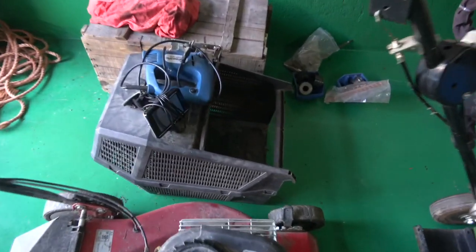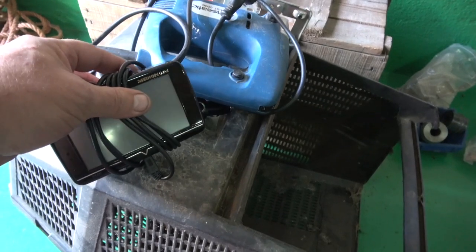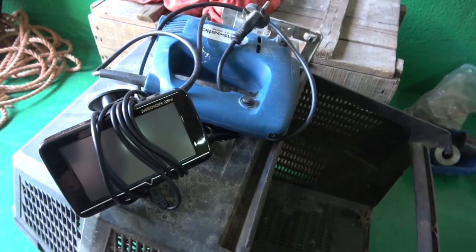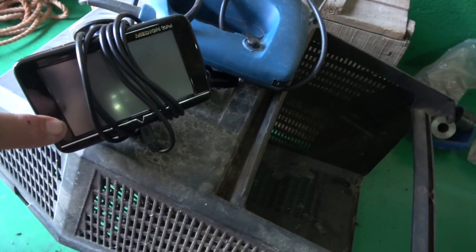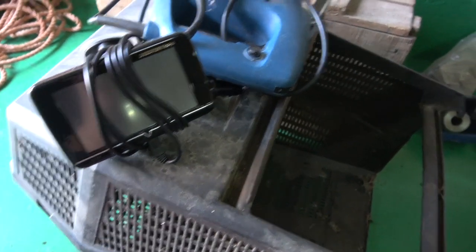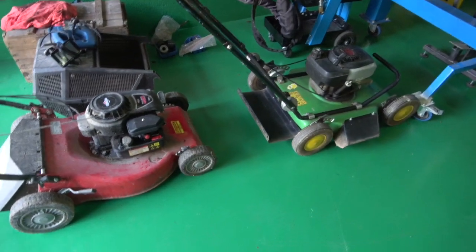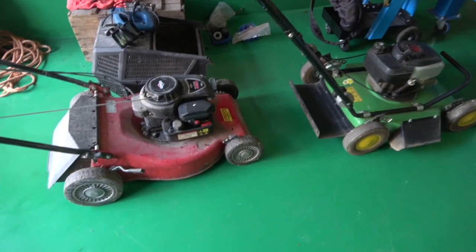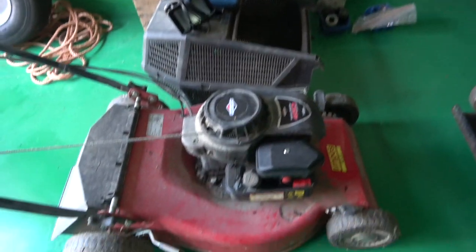He bought this sat-nav — Medion Gopal — and this all works. It's got just every country in Europe on it, so he's really happy with that. He's put it in the car and tried it. The jigsaw works great. And he bought the lot for €50. So he's pretty happy with it. The decks on them are really good. This one just throws it out the side, but there's a basket for that one.